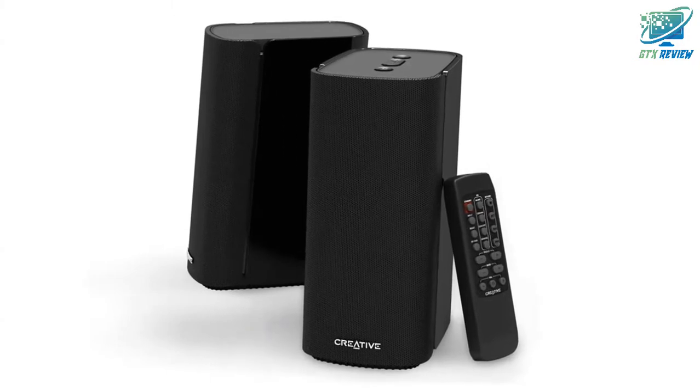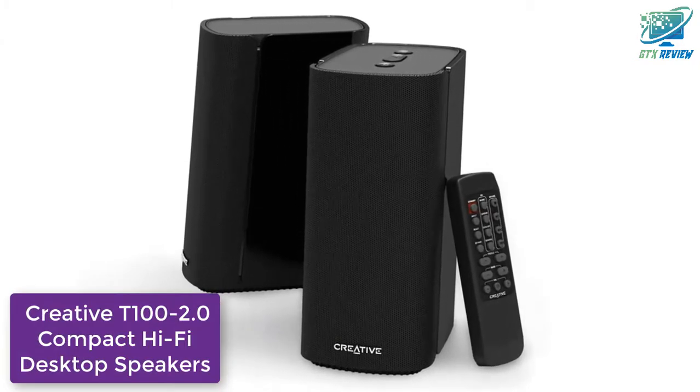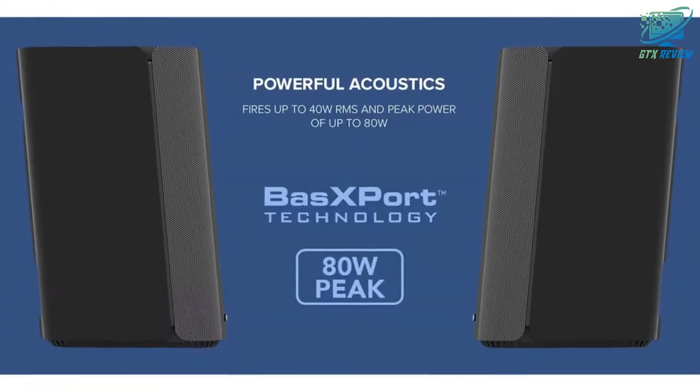Hello friends, welcome to GTX Review. Today we will talk about the Creative T100 2.0 Compact HiFi Desktop Speakers, so let's start.